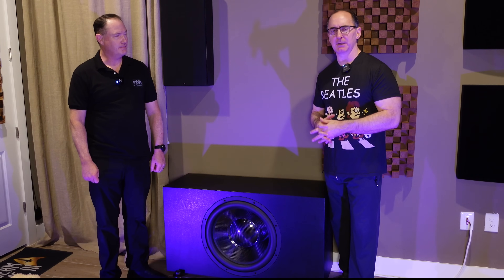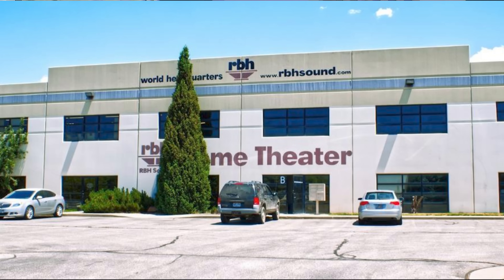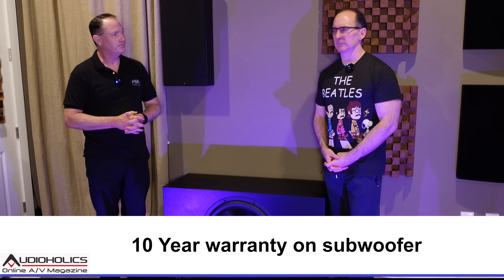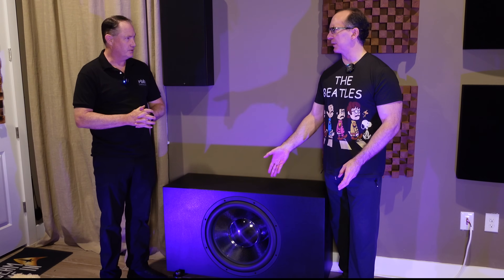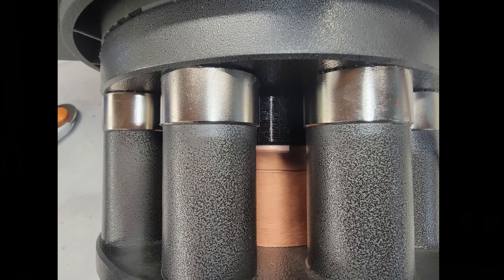This speaker, along with the new towers we recently did a video on, are all being made in Utah — the cabinetry is being made in America. They've shifted production away from China. What's the warranty? Five years on the subwoofer itself and three years on the amplifier. We expect no problems — this thing handles over four kilowatts, and the neodymium motor structure keeps everything open with incredible cooling.